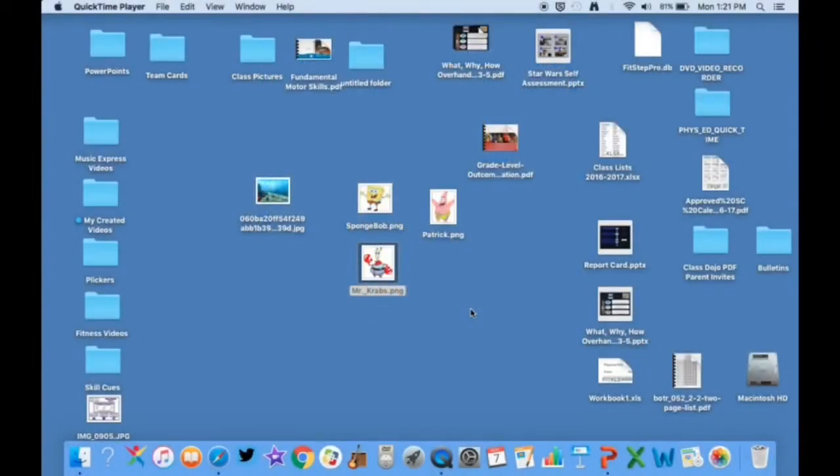Hello everybody, this is Kevin Tiller from Phys Ed Review, and I'm back to do a video on how I create a PowerPoint throwing activity with my students. I've been doing this about four years now, and the very first one I created used SpongeBob characters, so I'm going to show you how I do that. I've gone on the internet and saved some images — this is an under-the-sea background, and all these images are PNG files, which means there's no background behind the picture itself.